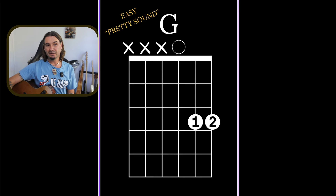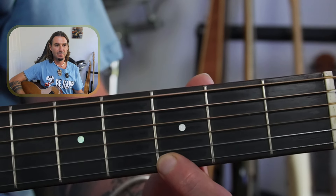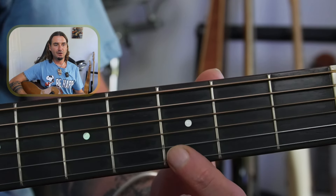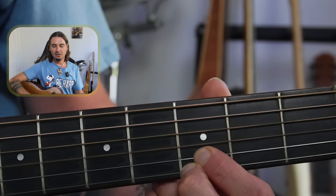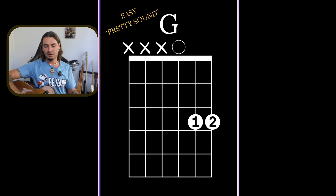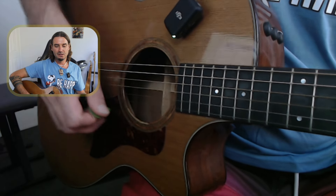Getting a little bit more complicated now — the second way to play a G is with two fingers, your index finger and your middle finger. You can see I've got two fingers as opposed to the last one that just had one finger. I've moved that first finger over one, and the second finger just here. I'm just playing those three strings with my right hand — just these three strings here. Sounds great.